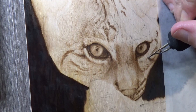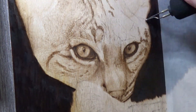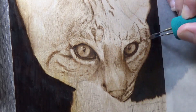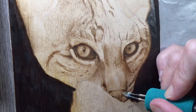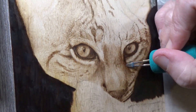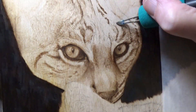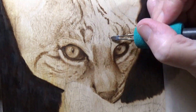Bobcat habitats range from forests and mountain areas to semi-desert and brushland. For me, the focus was on the temperate forests — we have that here in Flagstaff with the changing of the seasons. We do have bobcats here, though they are solitary and territorial animals. You don't see them often; they're normally out at night. Females never share their territory with each other, but male territories tend to overlap.